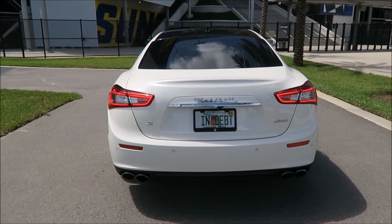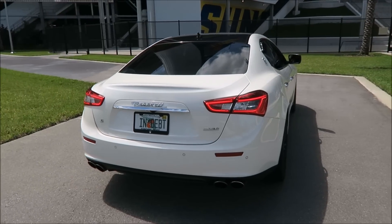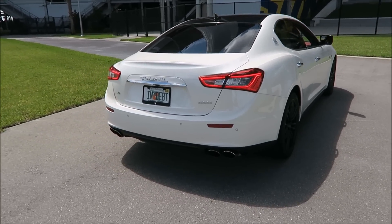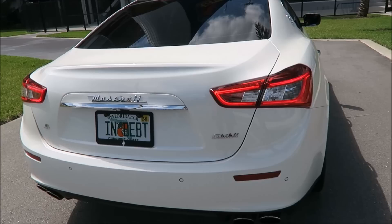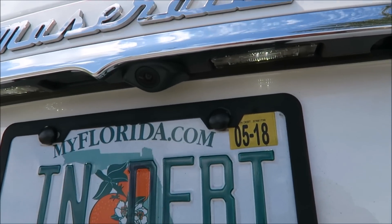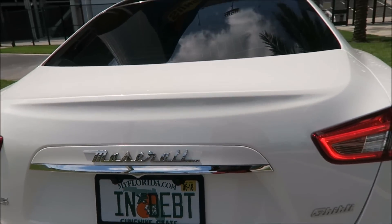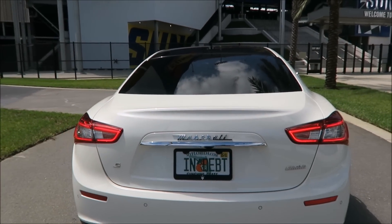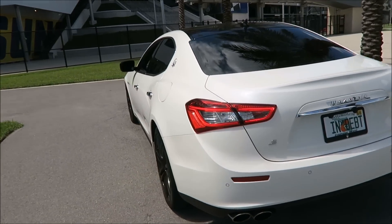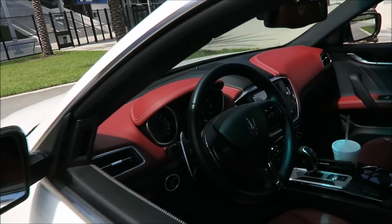There are two different versions on eBay, and this isn't a sponsored post. I'll link you to both versions. Basically what they are — they're error-code free 36 millimeter LEDs. I don't know if you can hear me well because I have the car on and it's hot over the exhaust, but error-code free means when you replace the lights, you won't get the error code on your dash saying that your license plate lights are out.